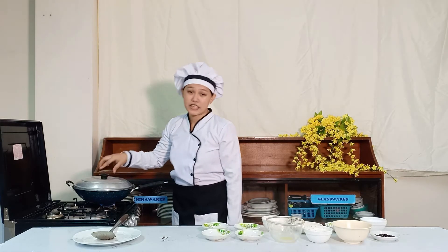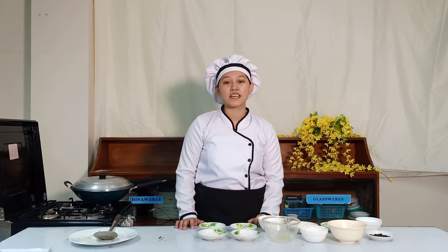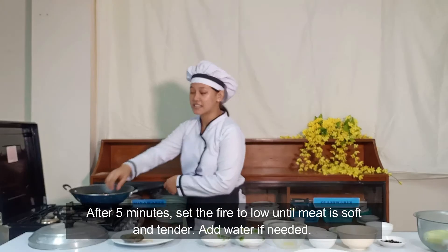The cooking method being applied in this dish is braising. Braising is commonly used with cheaper and tougher cuts of meat because it softens and tenderizes the muscle fibers. After 5 minutes, set the flame to low until the meat is soft and tender.